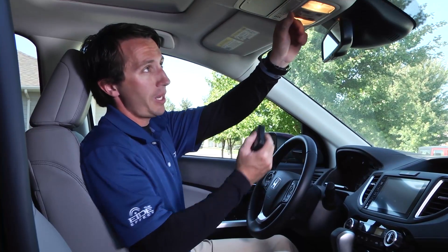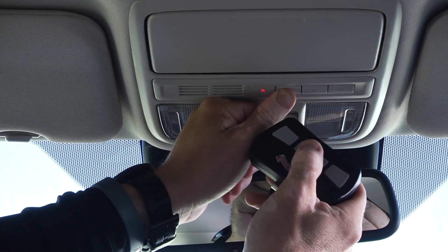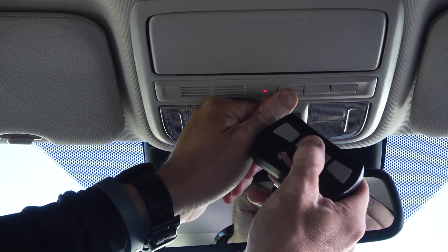First thing we need to do is pick the button we want to program and hold that button along with the button on the old remote together, watching the little red light. When the light starts to blink faster, you've already completed step one.